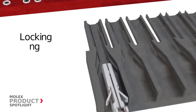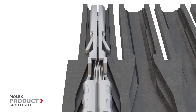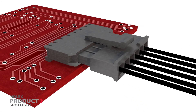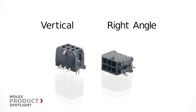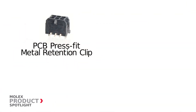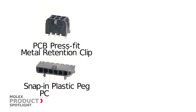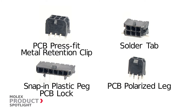A locking tang on the terminal secures terminals in the housing. Offered in vertical and right-angle orientations for secure board retention via PCB press-fit metal retention clip, snap-in plastic peg PCB lock, solder tab, or PCB polarized leg.